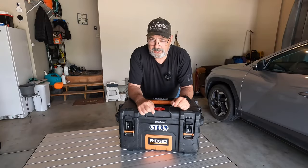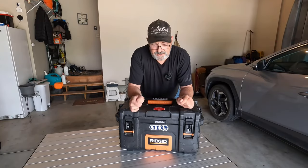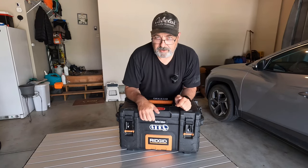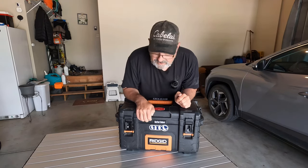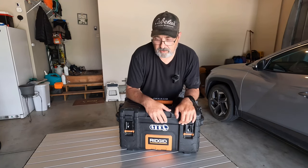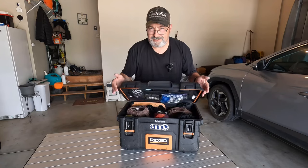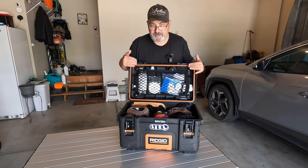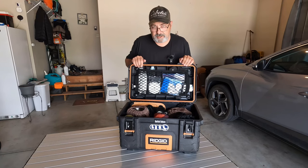There are a couple of custom things I've done to this box — nothing major. I put my little Barnyard Outdoors name tag on the front with a piece of Velcro. And then inside I added a gear loft, which we'll get into as we go through everything in the box.